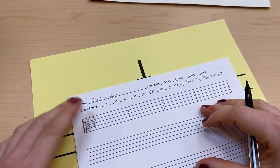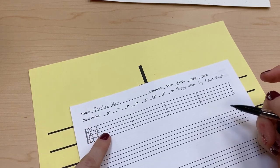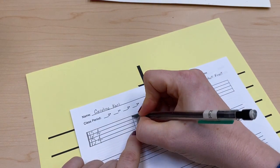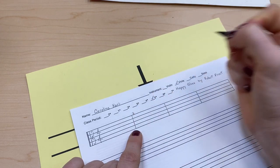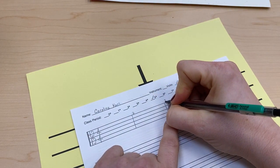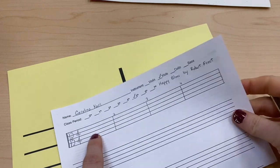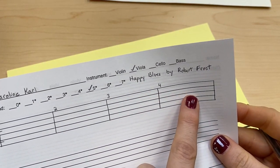Before we start writing our music, we're going to number our measures. We don't need to number measure one because it's obvious. But starting at the second bar line, on the right side of it, I'm going to put a two, then a three on the right side of the next, and a four on the right side of the last. So this is measure one, measure two, measure three, and measure four.